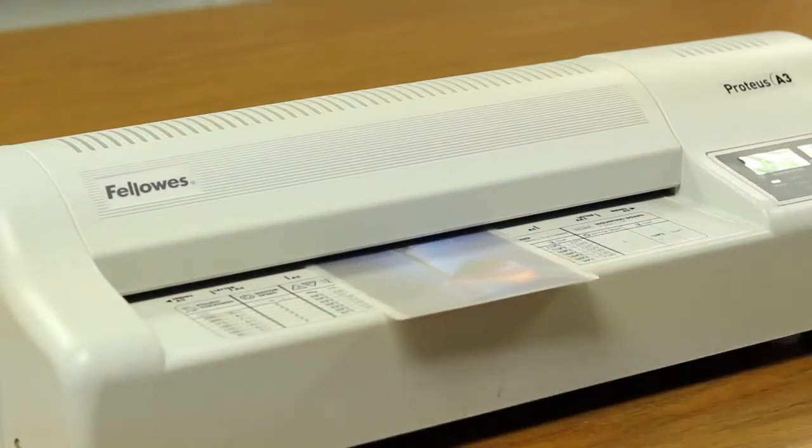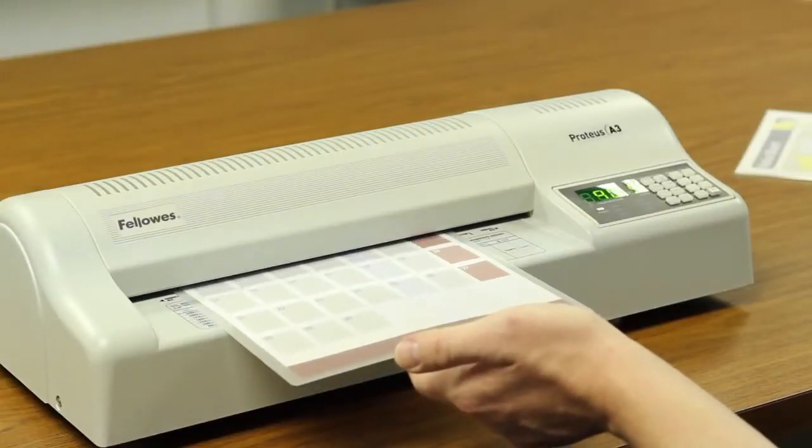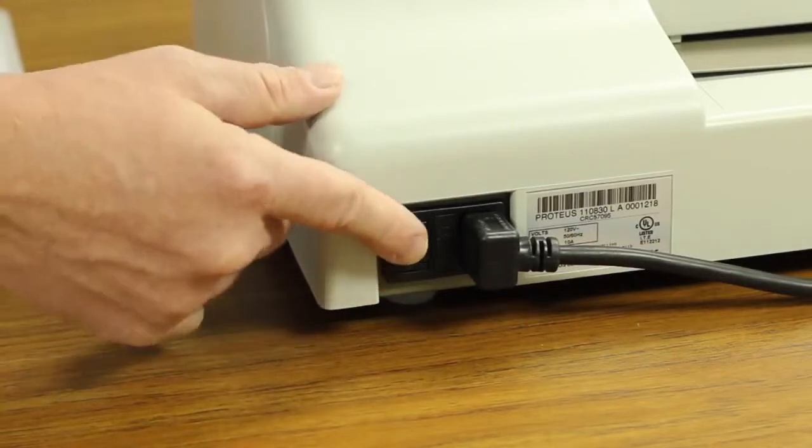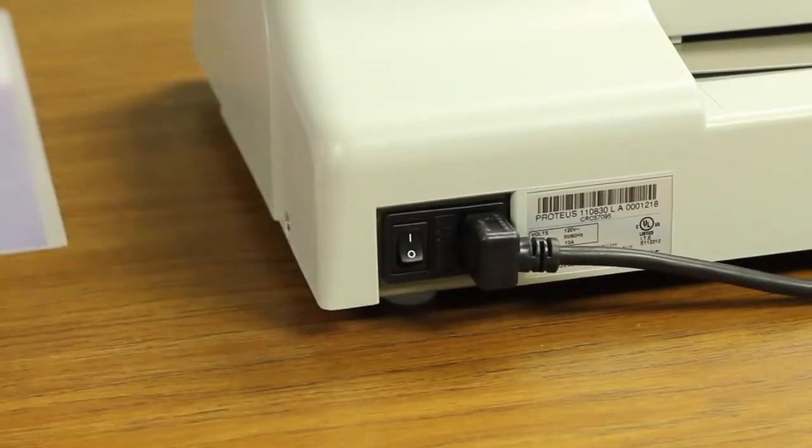Following the best results guidelines will help ensure consistent quality laminating. If you still have questions about your laminating machine, here are a few important features to know about. The laminator is turned on by a switch on the rear of the machine.